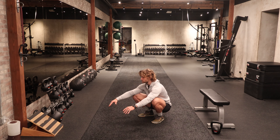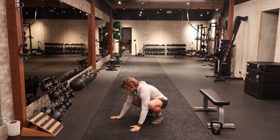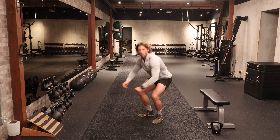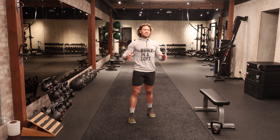I highly recommend at an opposite point of your day — so for example, if you do these workouts in the morning, maybe in the evening you go for a 15 or 20 minute walk around your neighborhood. If you do these workouts in the evening, maybe you find 15 or 20 minutes in the morning to go for a walk as just some complementary movement. So awesome stuff there.